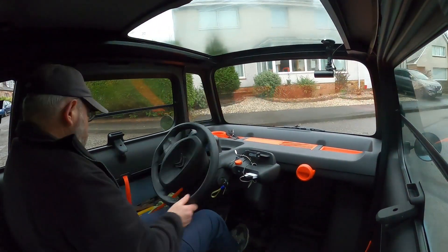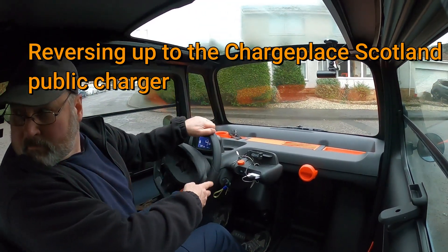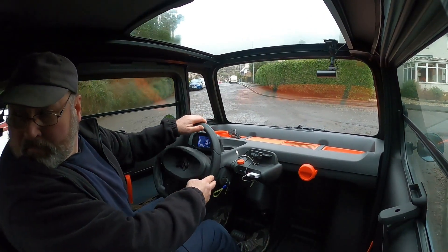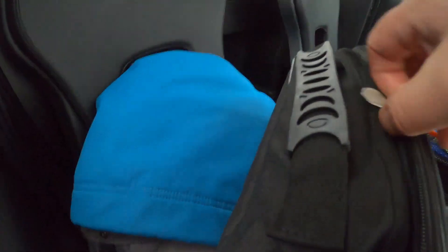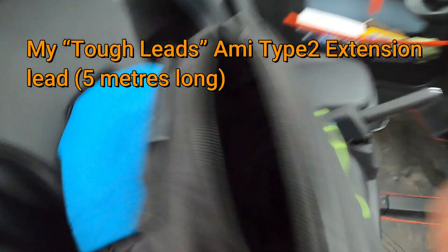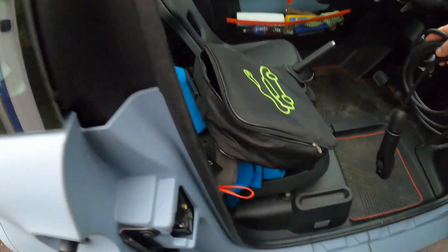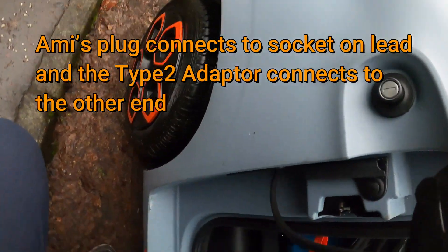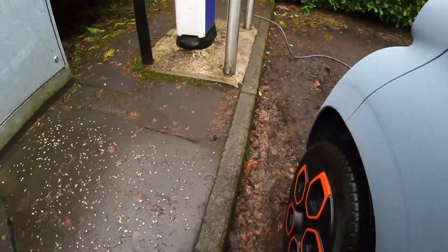I had a couple of trips out to either go for a walk in the countryside or take my folding bicycle out. This is in the village of Dollar, just pulling up to a Charge Place Scotland charging point. I've now got a Tough Leads Type 2 extension lead so I can now reach most of the charge points if there's other cars around. Luckily this time the Jaguar I-Pace parked on the other side left me enough room to get in.